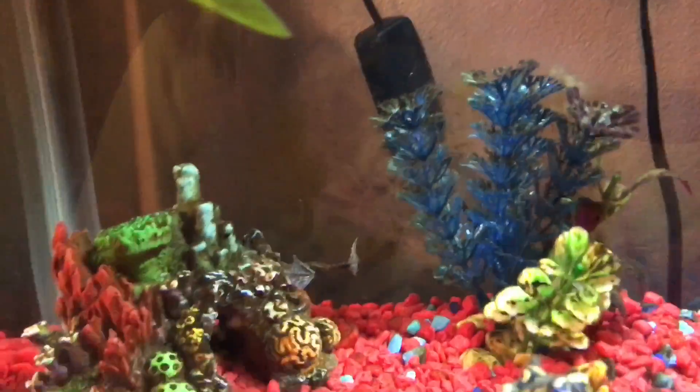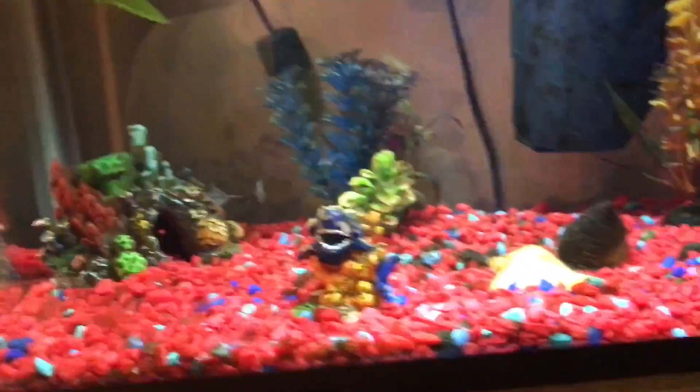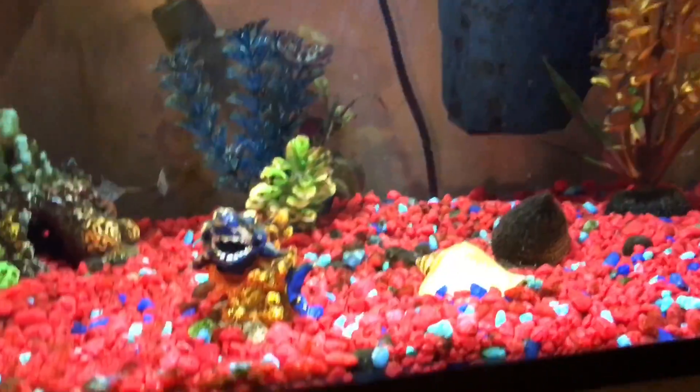This fish tank's doing good. I know it's looking dirty — that's just because of all the algae in it. I scrub it occasionally, not all the time.